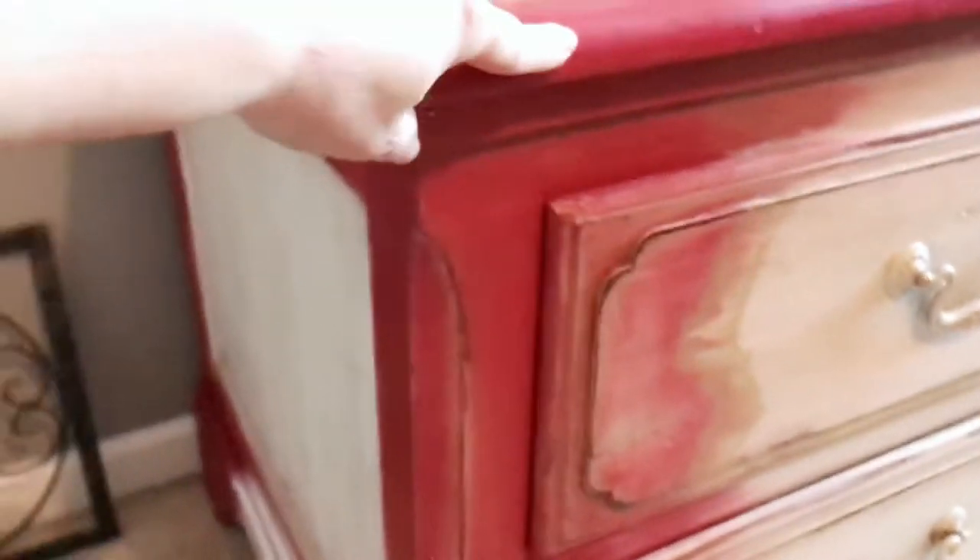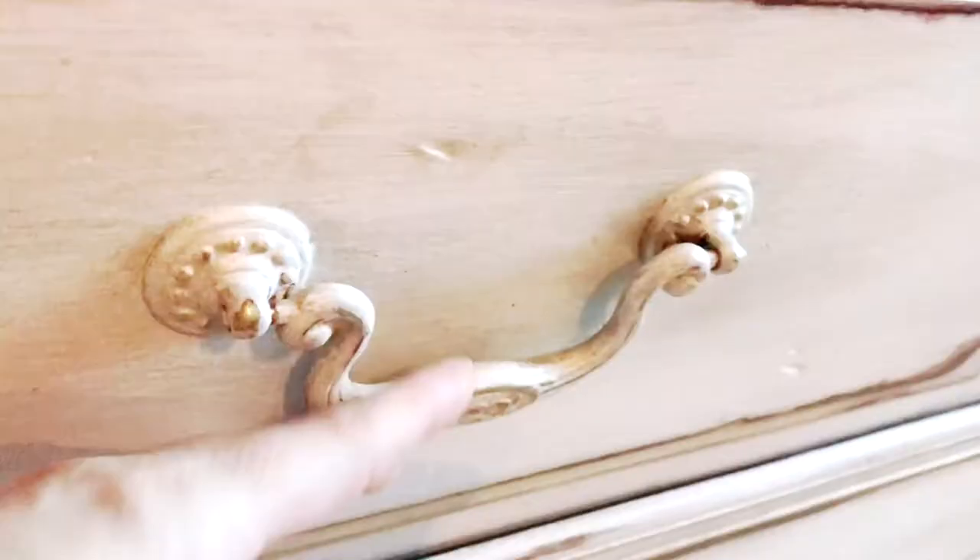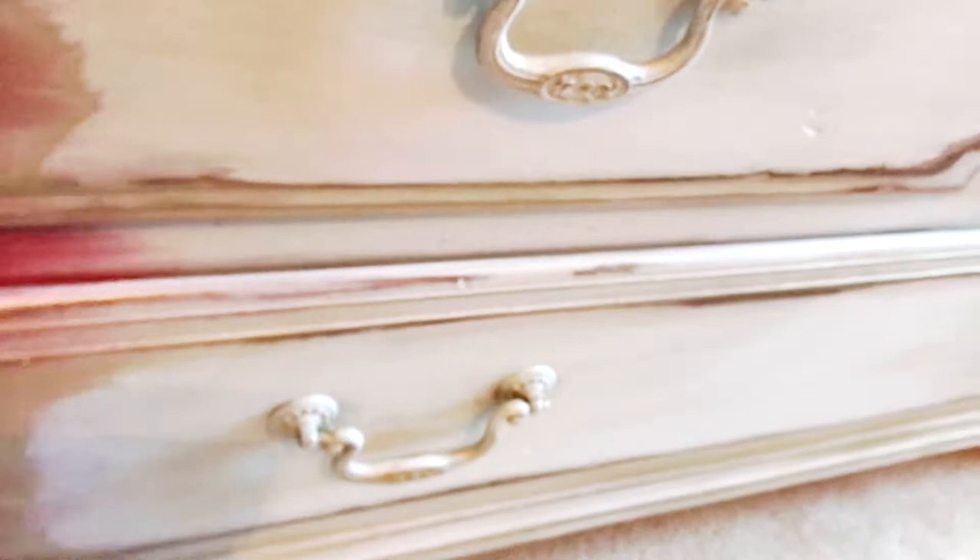And gold. I did it in DIY paint by Debbie's Design Diary. This is Marquee. Some Golden Ticket, which is a golden patina on the hardware. Just to give it a little bit of glam.